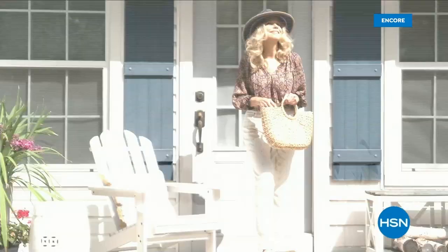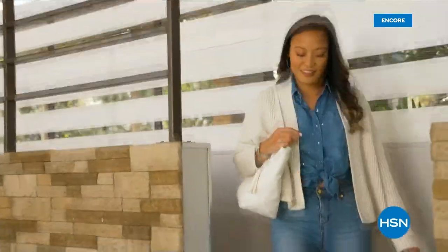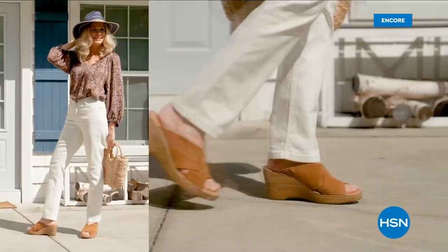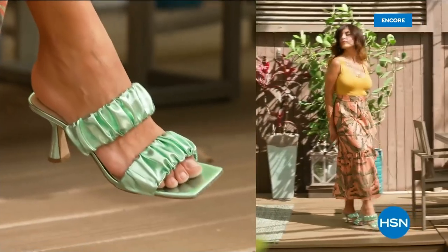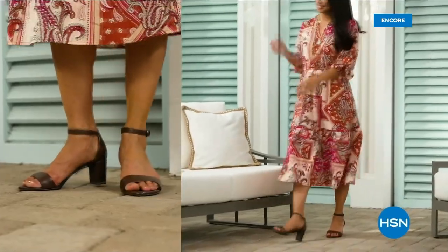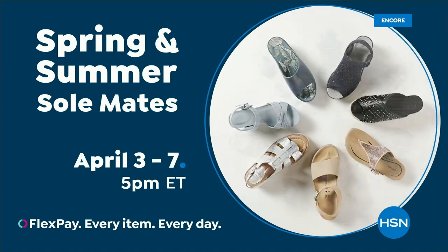Step out for spring. Perfect your pedicure and slip into something new with Spring and Summer Soulmates — a full week of new favorites, like retro-inspired shoe shop sneakers, casual and comfortable Born Nora platform sandals, eye-catching metallic Birkenstocks, summery Charles David stretch sandals, easy-to-wear Feel slip-ons, striking yet simple Naturalizer heels, and many more. Spring and Summer Soulmates starts Monday, April 3rd, only on HSN and hsn.com.